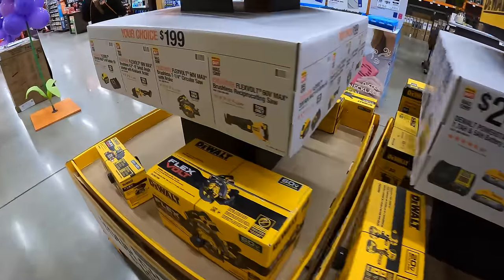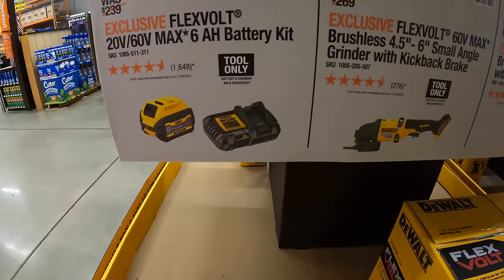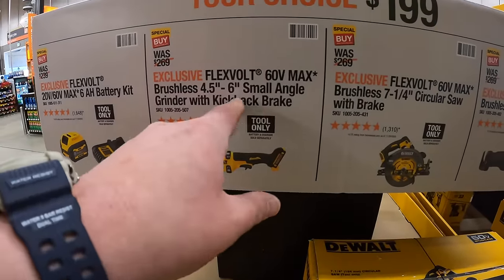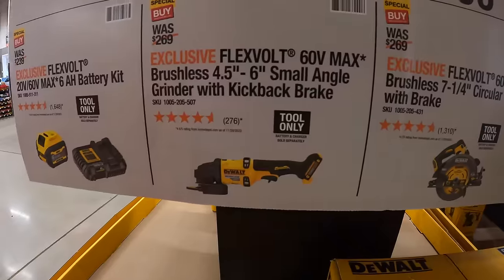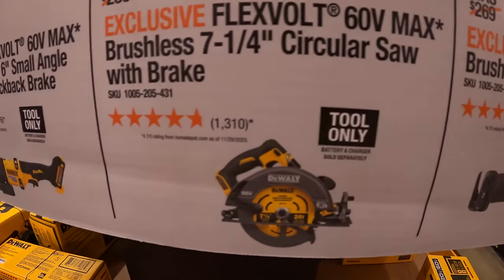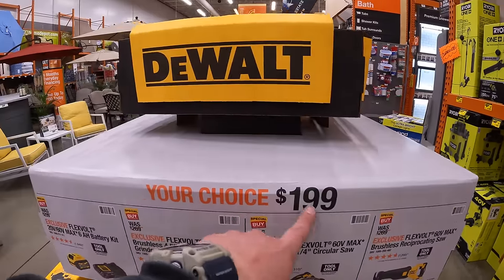On the 60-volt side, your choice for $99: a 6 amp hour FlexVolt battery or they have the 4.5-to-6-inch small angle grinder with kickback brake, the 7-and-a-quarter inch circular saw with brake, or the full-size reciprocating saw — all your choice for $199.